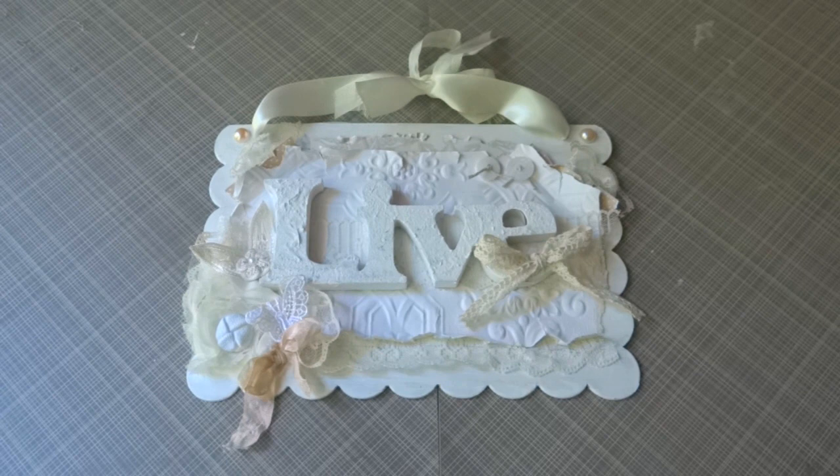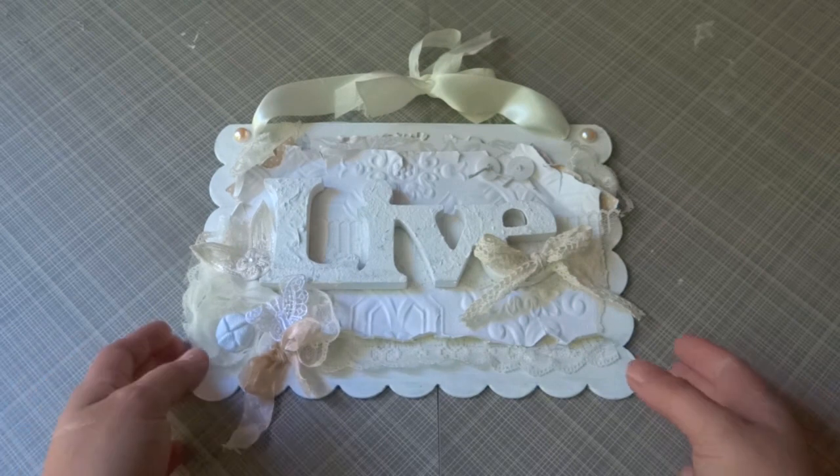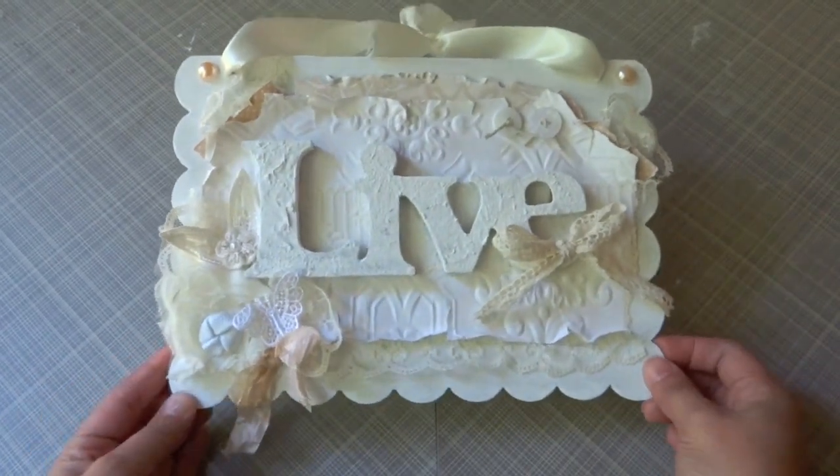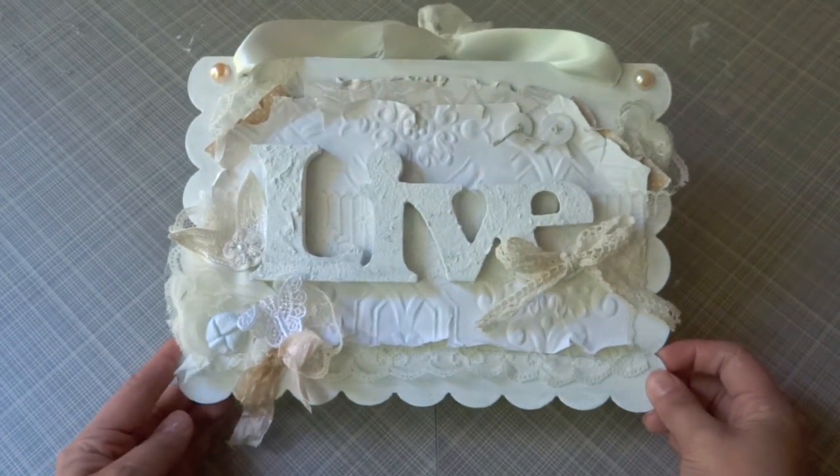Hi everybody, this is Juliana and I'm here to share with you guys this sign, this shabby chic sign that I created for my friend Linda. She and I recently did a swap and this is one of the little projects that I created for her. I used a bunch of goodies from the Piece by Piece Etsy store and I'll put the link of her store below for you guys to check it out.